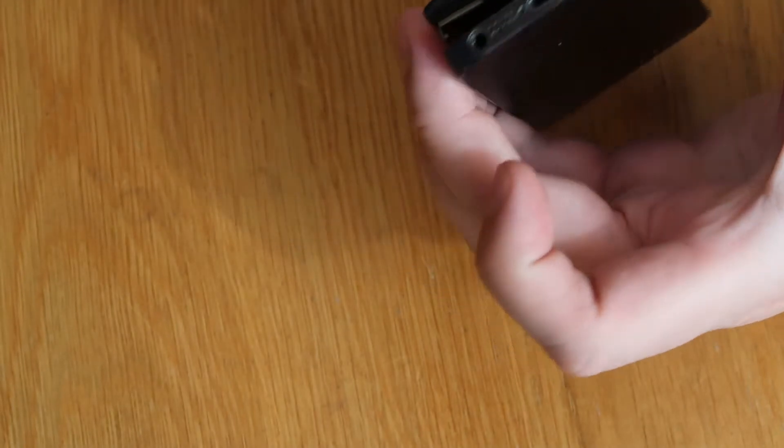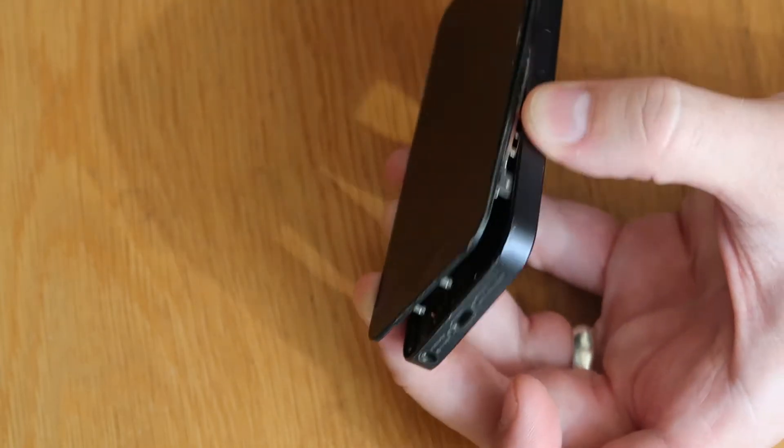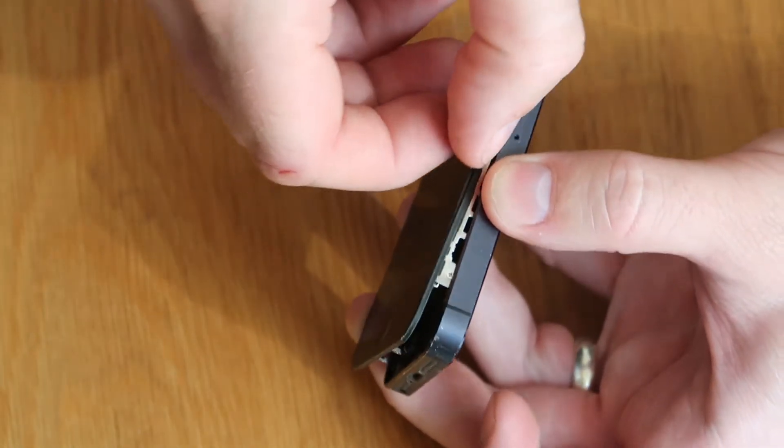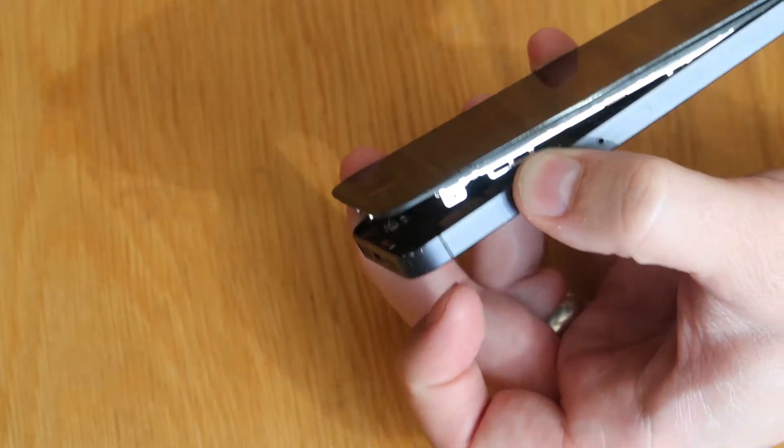In this case, it looks like potentially the screen's been done before, because the screen is separating from the frame just slightly. So you just have to work your way along and it will come.